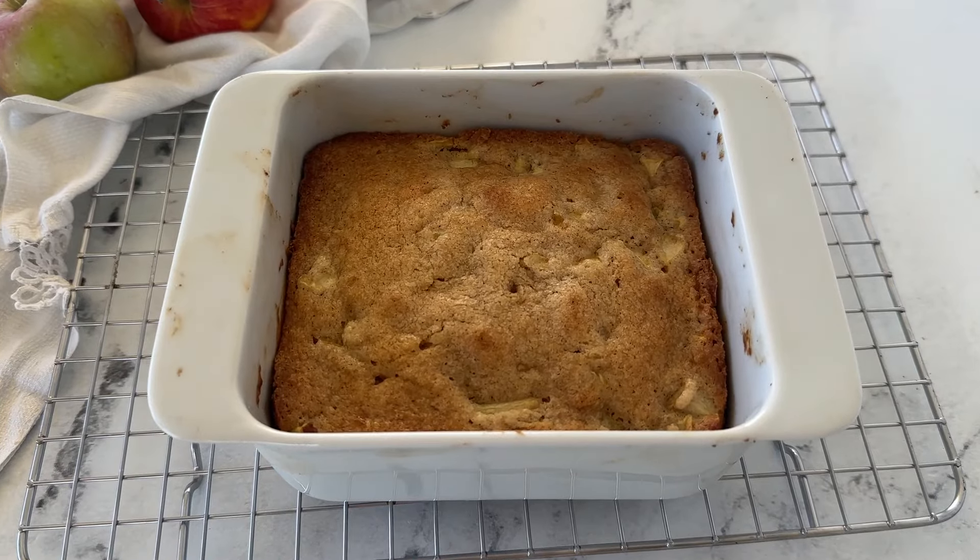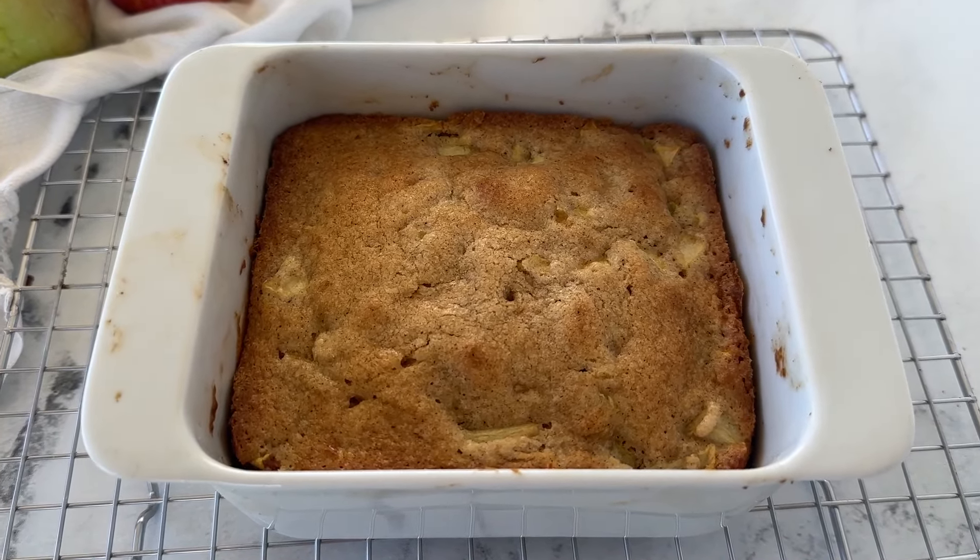Today concludes apple month here on Small Batch Big Taste and we've had some yummy delicious apple recipes. If you've missed any of them, I'm going to link to them in the description below. But today's recipe is for small batch apple cake — enough cake, made in a five by five baking dish, to feed two to four people.